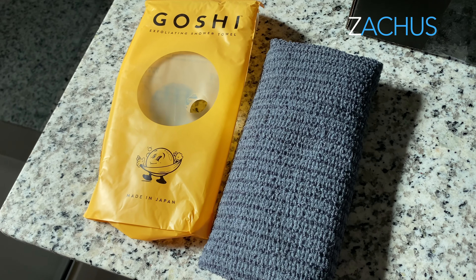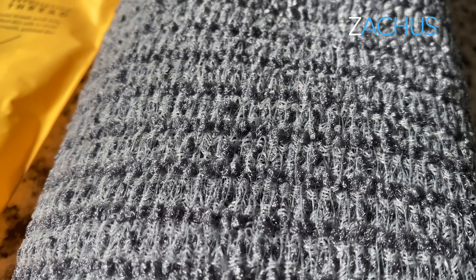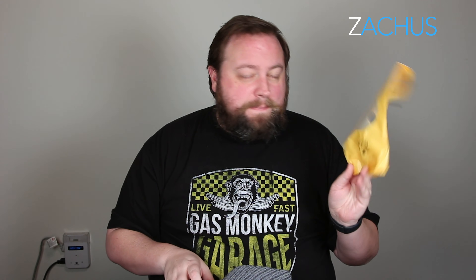Great Christmas gift or birthday gift for guys. I'm going to give these away at Christmas. About $14. You can buy them in larger packs and get them cheaper. But this happened to pop up — it's made in Japan, not made in the U.S. It happened to pop up on my Facebook.